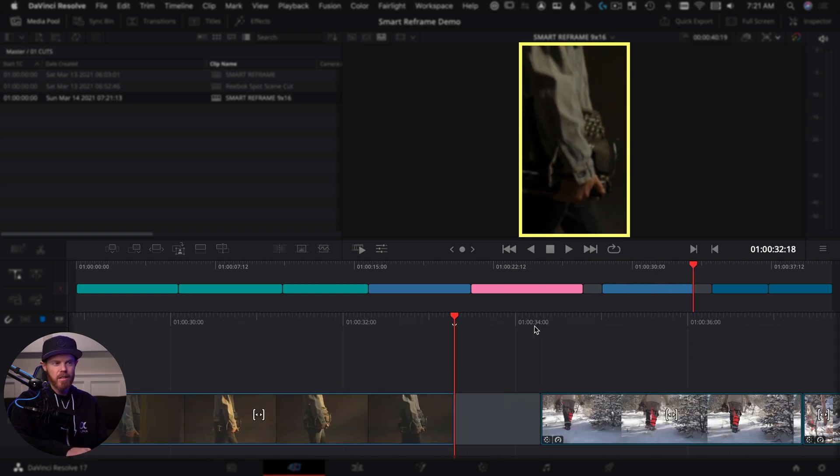What if we want more control? What if we want to say, I want you to track this specific spot? We can actually do that with smart reframe — there's an option called reference point. To show you how to use the reference point with smart reframe, we're going to go to another clip on the timeline, one we haven't done with automatic mode. We've got these clips here — this guy's walking through the snow with a chainsaw.